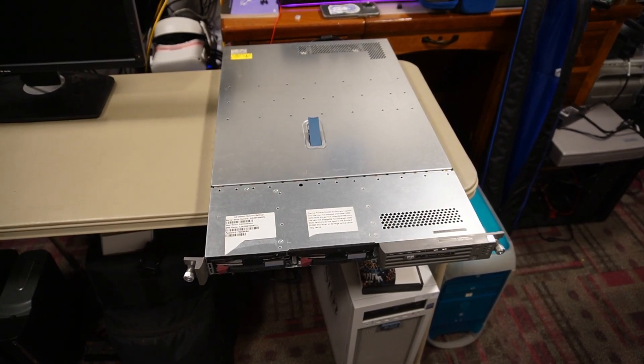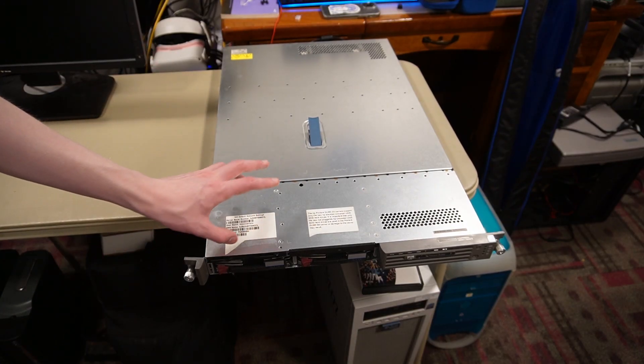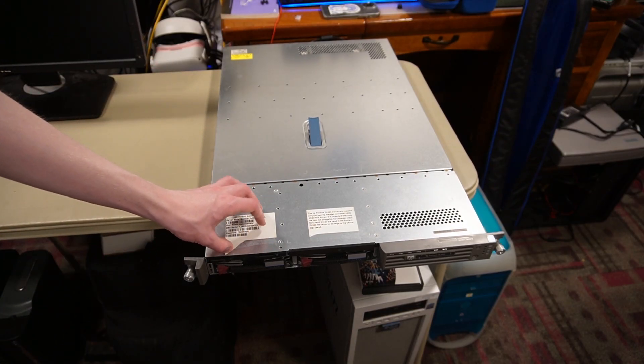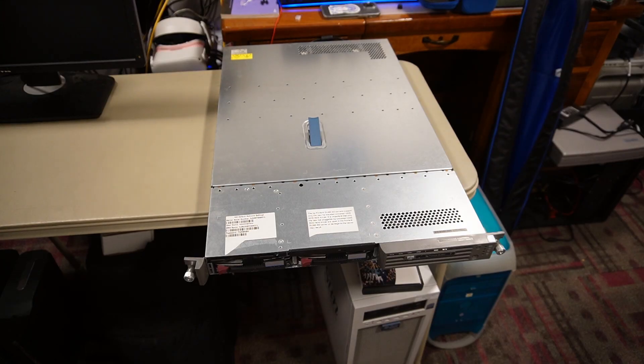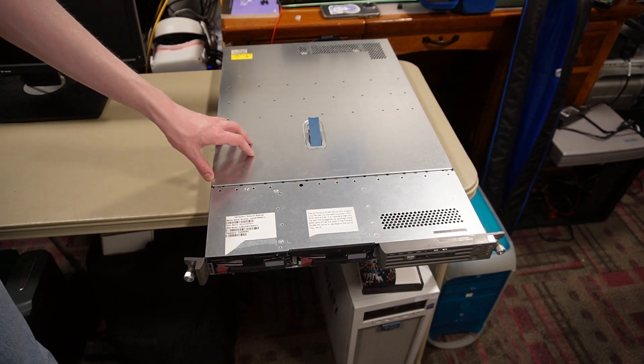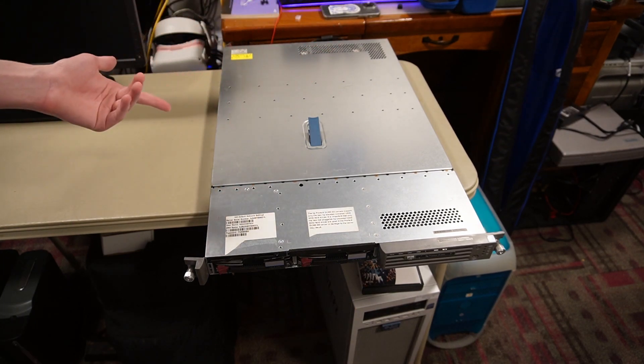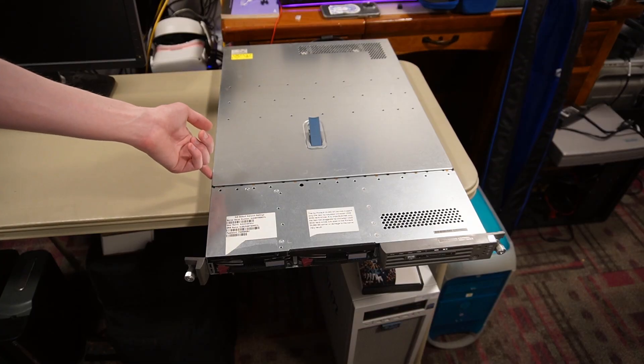For today I have an HP server, and not just some ordinary HP server from like Gen 6, Gen 7 or higher. For today I have one of the first HP servers to have its internet management console — iLO — built into the motherboard, which we'll be taking a look at.